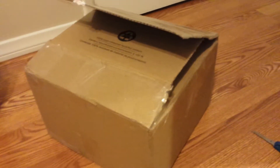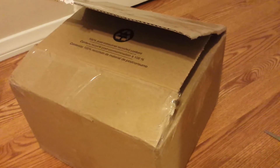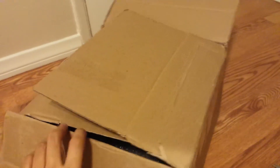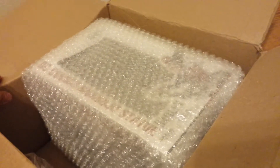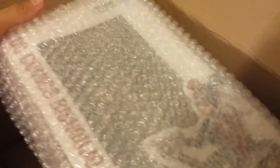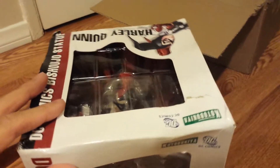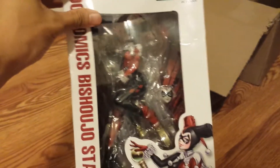YouTube's California Collectibles here. I just came home from a really late work day and I saw this box in front of my door. I already took out a majority of the tape so let's go ahead and open it up. Check it out, we got a statue here — let me get it out of the bubble wrap for you guys. The box is a little warped but I got it for a really great price.